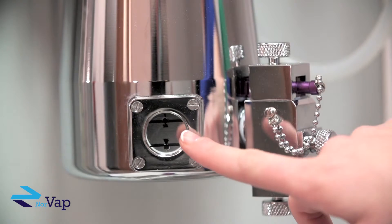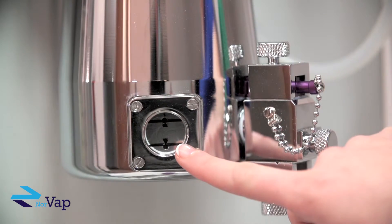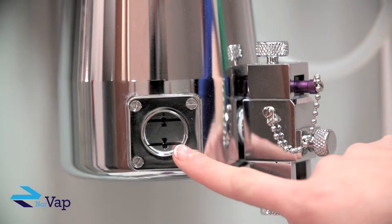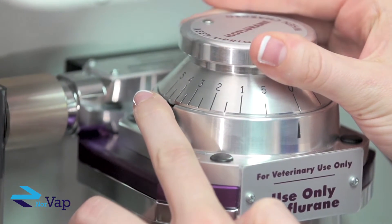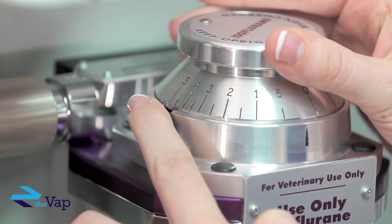The window here indicates the level of liquid anaesthetic agent. The dial allows the user to control the output of anaesthetic drug by rotating it counter clockwise to the desired percentage of drug.